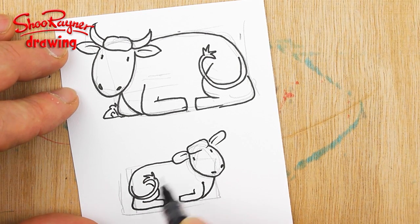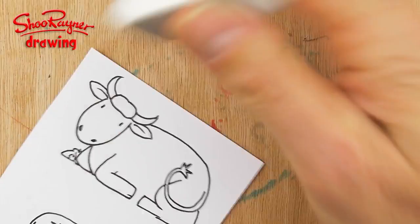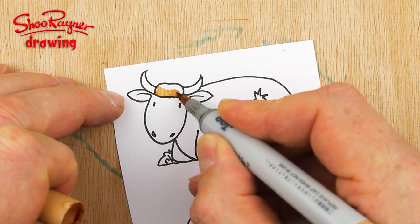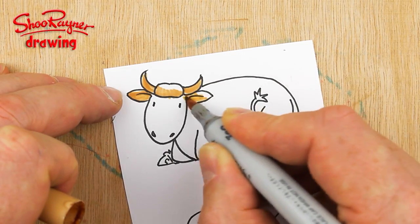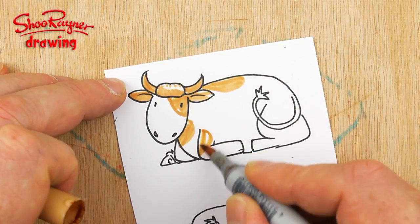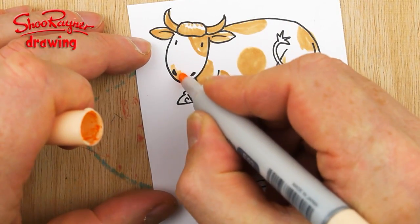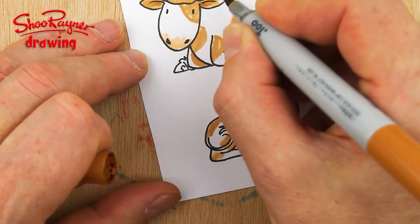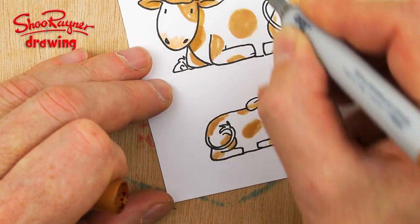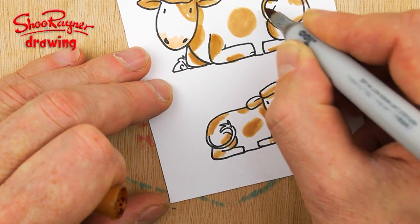We'll want the thigh going there and the other leg there too. When you are sure that the ink is dry, erase all your pencil lines. I'm going to make these brown cows, so I'm going to make the horns and ears brown and then just do kind of patches. I'm going to make a slightly pinky nose, then get a darker shade to fill in those shadows and give it a more rounded shape. I'll fill in the end of the tail as well.